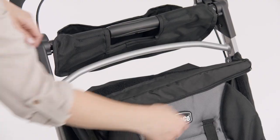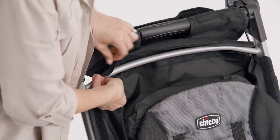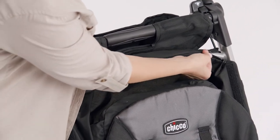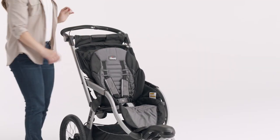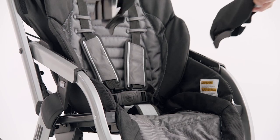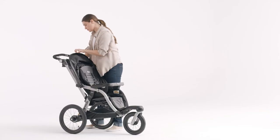Wrap the top fabric panel around the crossbar and secure the seat back fabric at the top of the stroller with the zipper. Reconnect the bumper bar and canopy to the stroller.